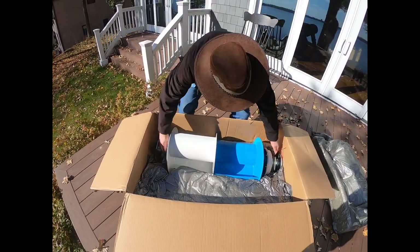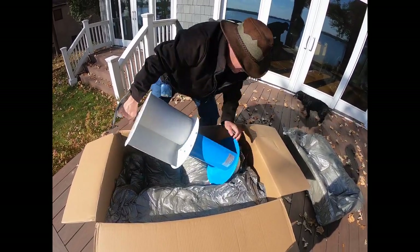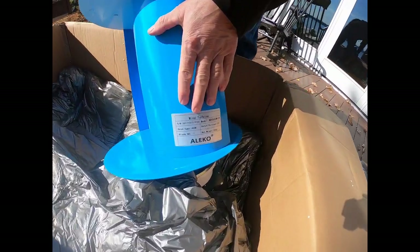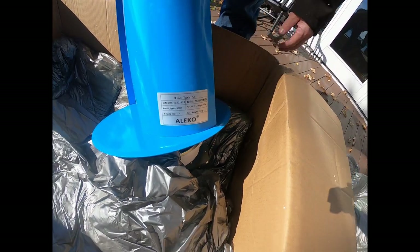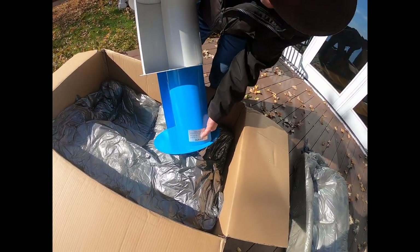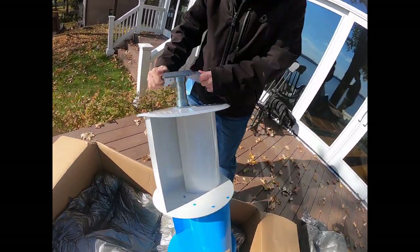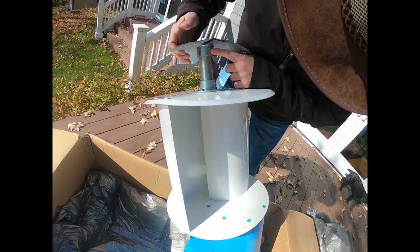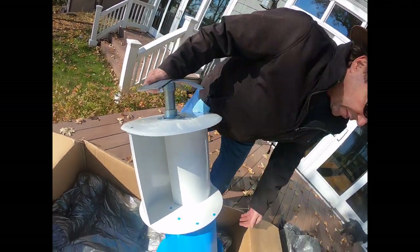Let's pull this out — the weight's going to be down on this end because this is where the generator is. You can see right here: Aleko wind turbine, rated power 400 watts, 12 volts, 26 kilograms — probably somewhere around 50 to 60 pounds. I don't see any certifications on it. Already we've got an issue: this thing looks like it's got one set screw and it came loose, so we'll have to take a look at that.